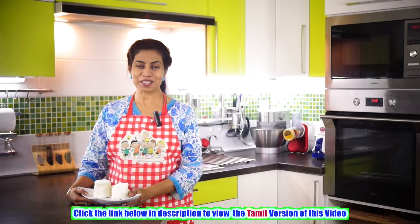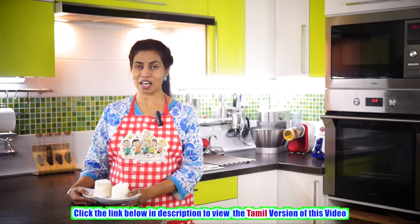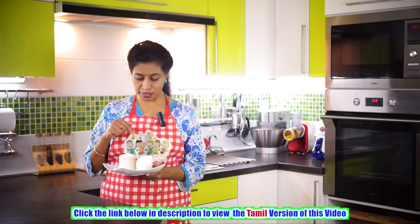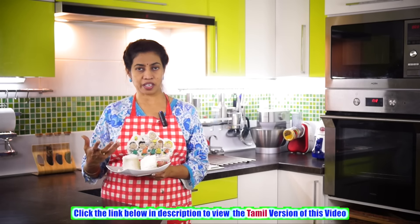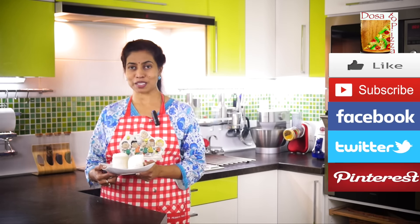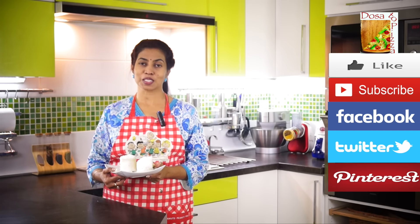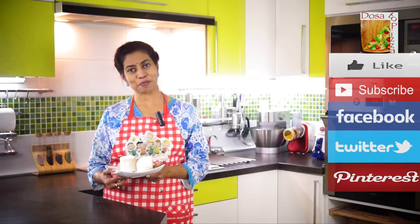So dear friends, hope you have enjoyed this session of making this lovely, yummy and very simple breakfast — puttu, which is just rice flour. Try this and keep us posted. You can take it with either bananas and some sugar as a sweet portion, or with some gravy. Dozatapizza — always enhancing your taste buds. If you like this video, press like, subscribe to Dozatapizza, and for your favorite recipe visit dozatapizza.com. Thank you and bye bye.